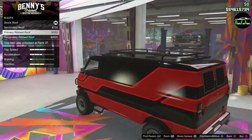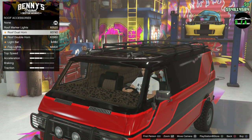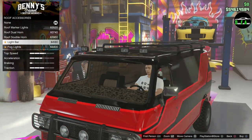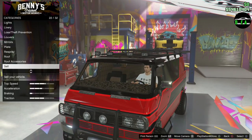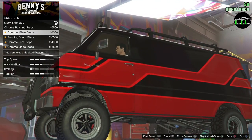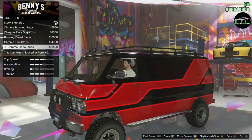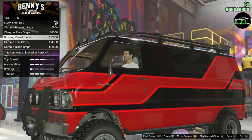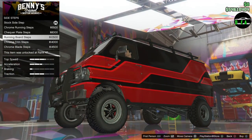Roof accessories include roof marker lights, dual horn — which kind of matches the truck horn — and a double horn, plus a light bar. Checking if the light bar works. For the side step, there are chrome running board options. Going with the one that best matches the build and provides the most clearance — the running board steps.